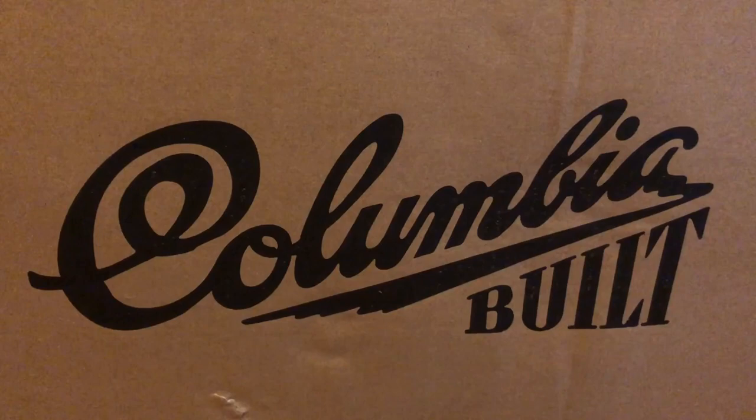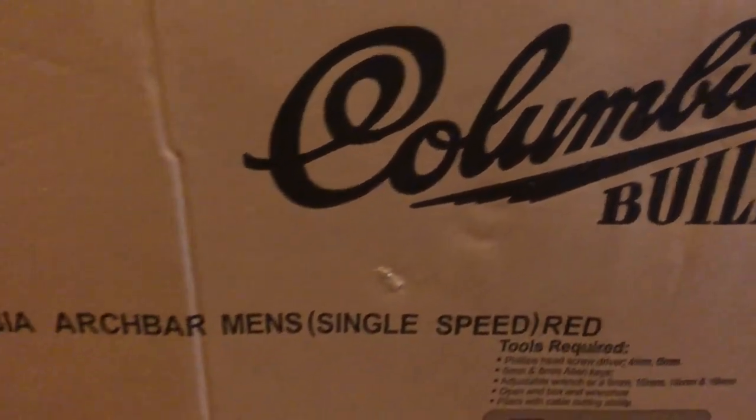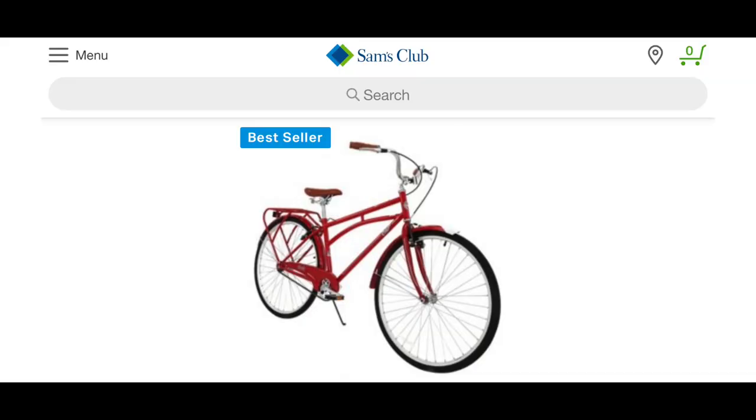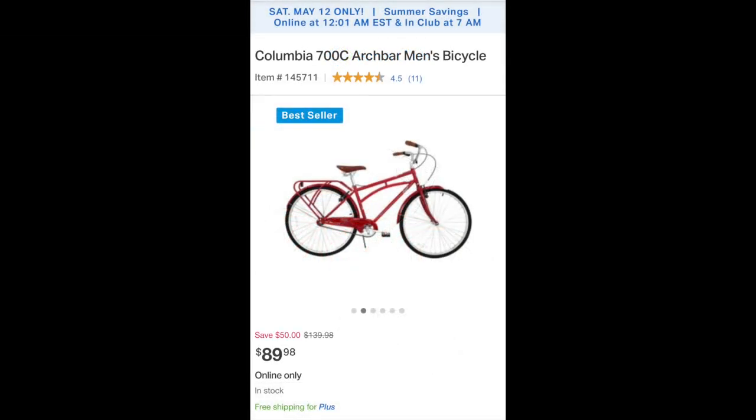For a few months, I've had a Columbia bike sitting unopened in my living room. You may have seen it in the background on a few videos. The bike is a Columbia Archbar, a men's single-speed cruiser. I purchased the Archbar on sale from Sam's Club for $79.92. It has gone up in price since then, but I've never seen it be more than $90.